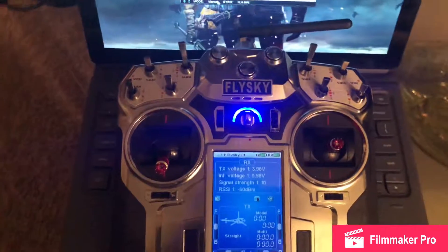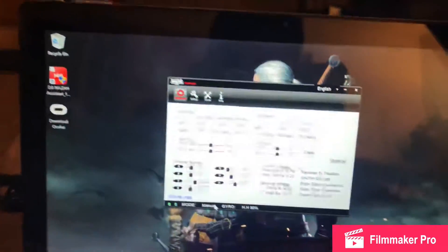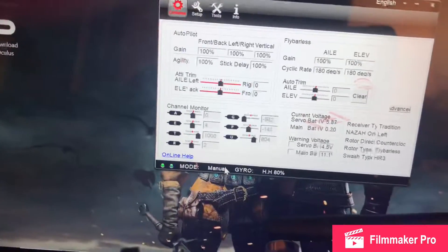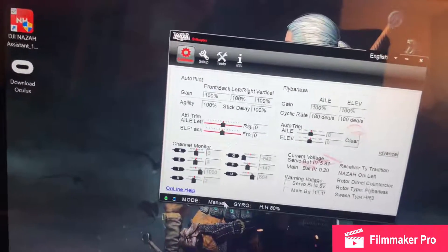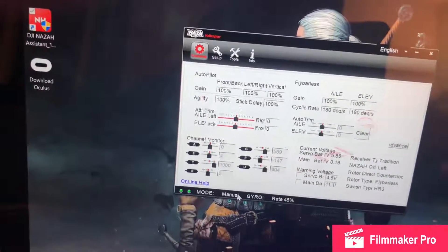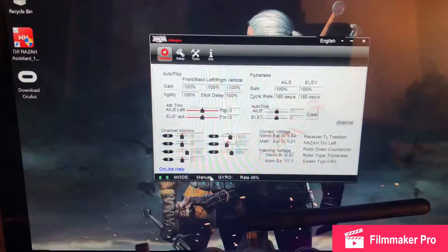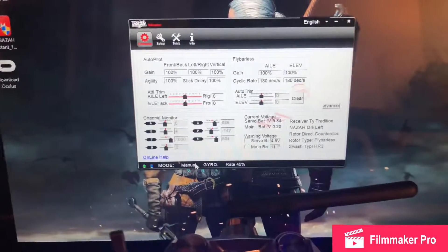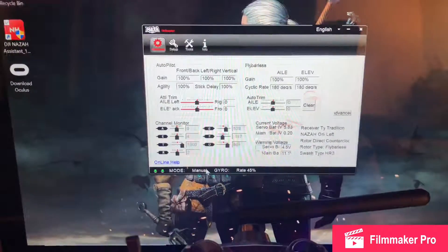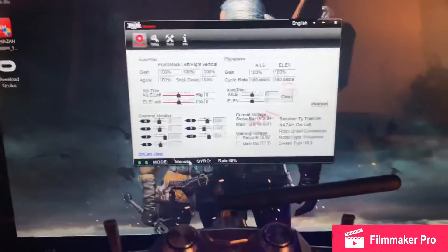I am using a Flysky controller. These are my current NASA H settings: in heading hold mode I have 80%, and in rate mode I have 45%. I keep raising it because I thought there was something wrong with my gain, but I think I finally figured out I'm having a drifting issue with my tail servo and I'm not sure how to fix it.